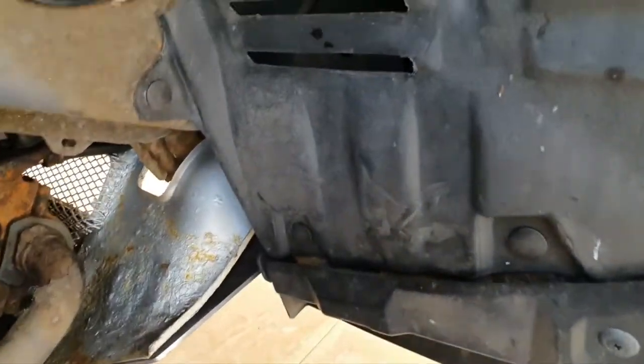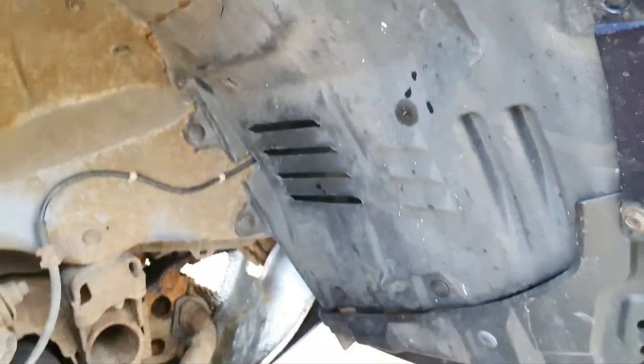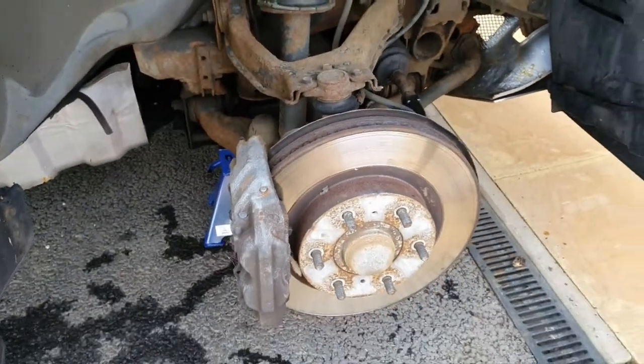I've replaced the guard and put new clips in because a lot of the clips broke, so that clip kit did come in handy. There are ten clips altogether that go around and I've just replaced the lot. That's the splash guard back in place.